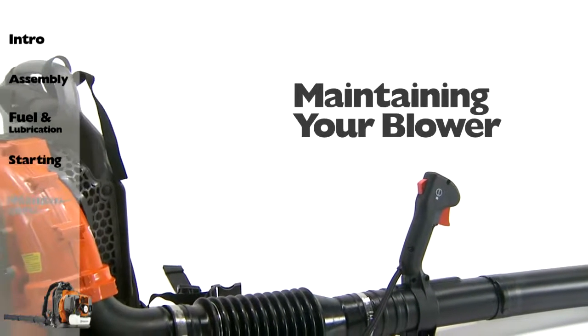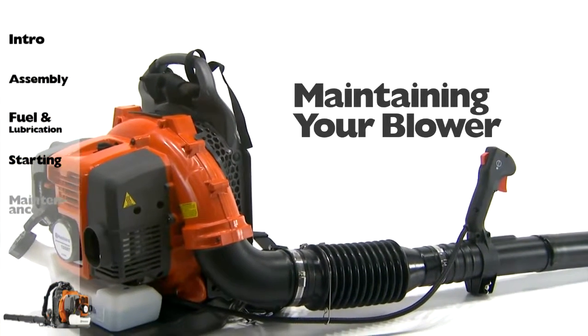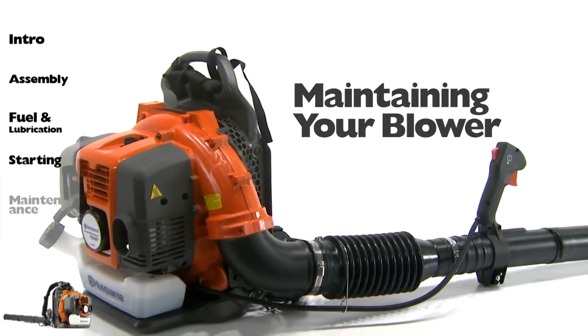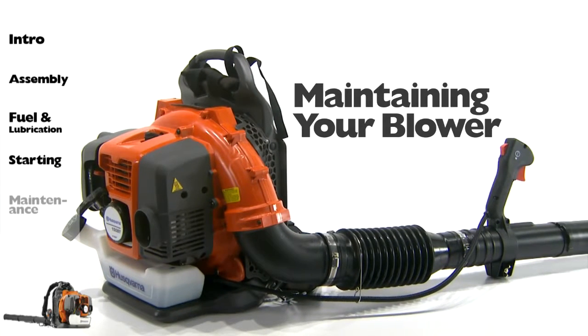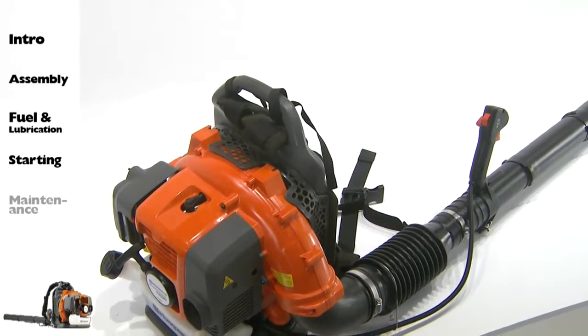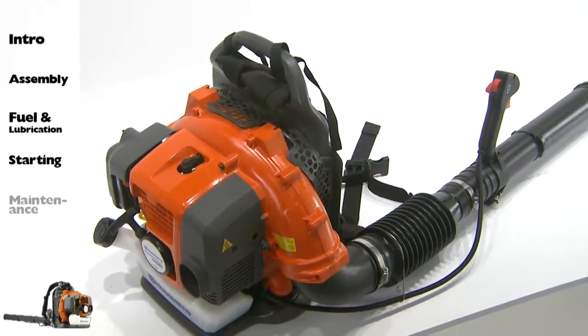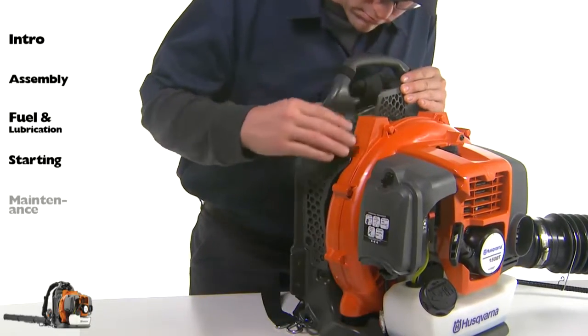As with all Husqvarna products, proper maintenance will make sure your blower has a long life cycle and keep operation safe. Be sure to complete the following tasks on a regular basis. The entire blower should be thoroughly inspected after each use. The cooling system will require inspection or possible cleaning after each use.